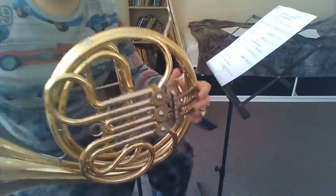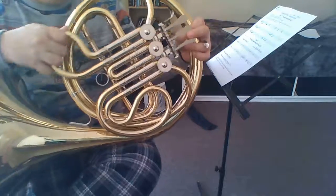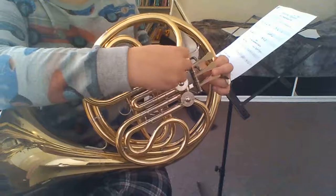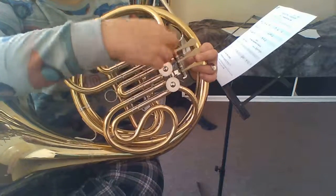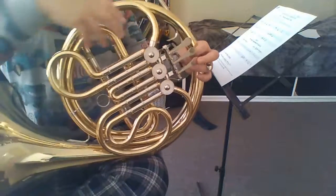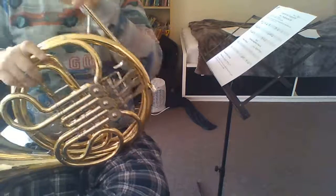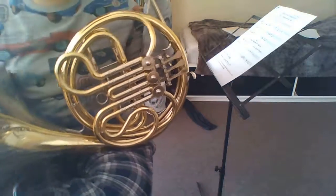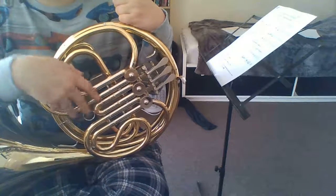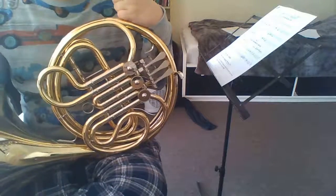By the way, my French horn at home is starting to act up. I've been oiling the slides and dropping oil into these little things, but it never seems to sound good. I've also been emptying the water from it, and it's still not performing as well as it does at school. Hopefully we can fix that.